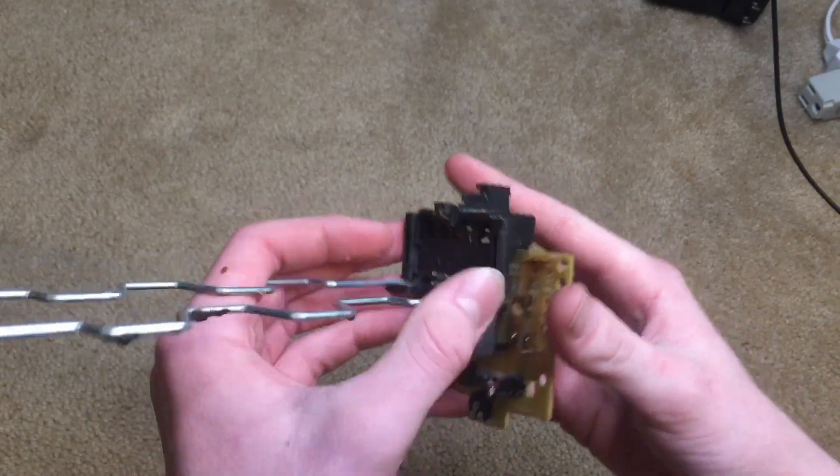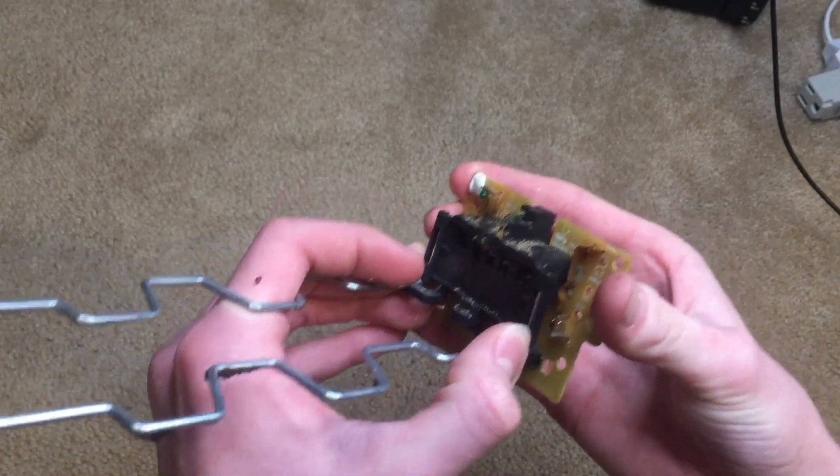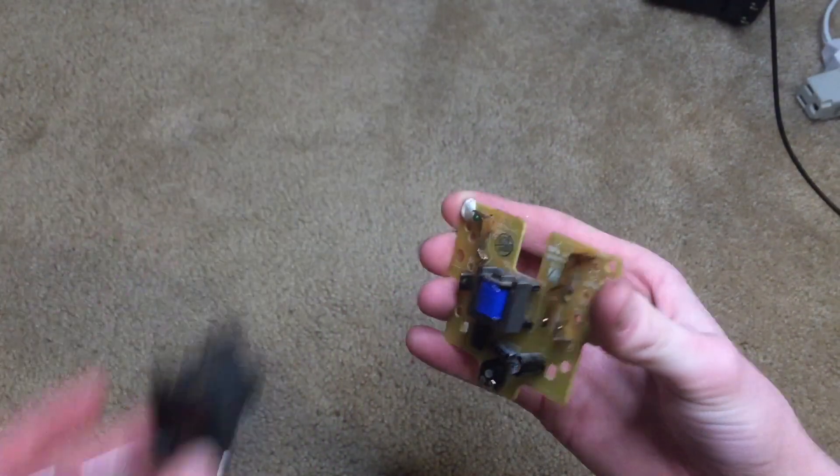The electromagnet holds it down for however long the bread needs to cook. And then when it's done, the electromagnet lets go, and because of the springs, this piece disconnects and it turns off the toaster.